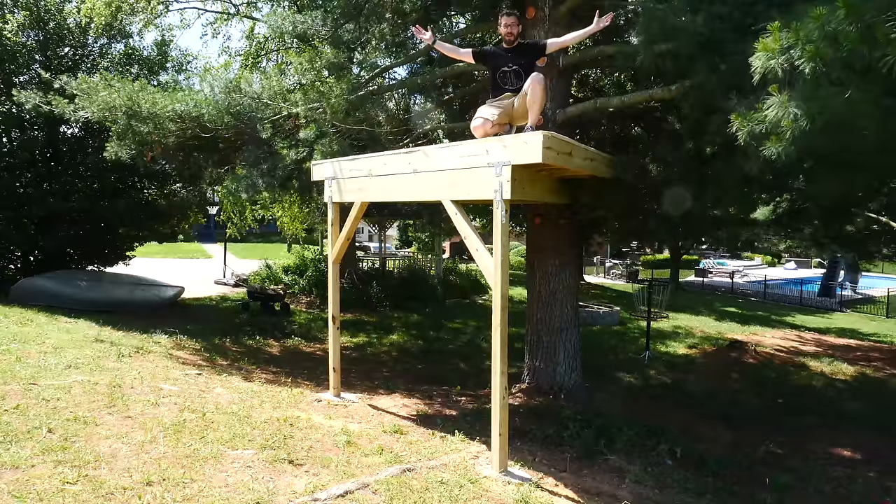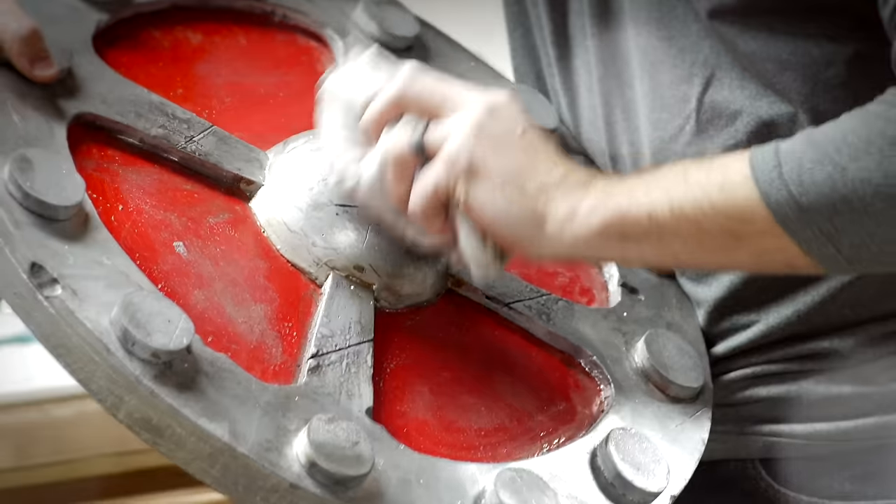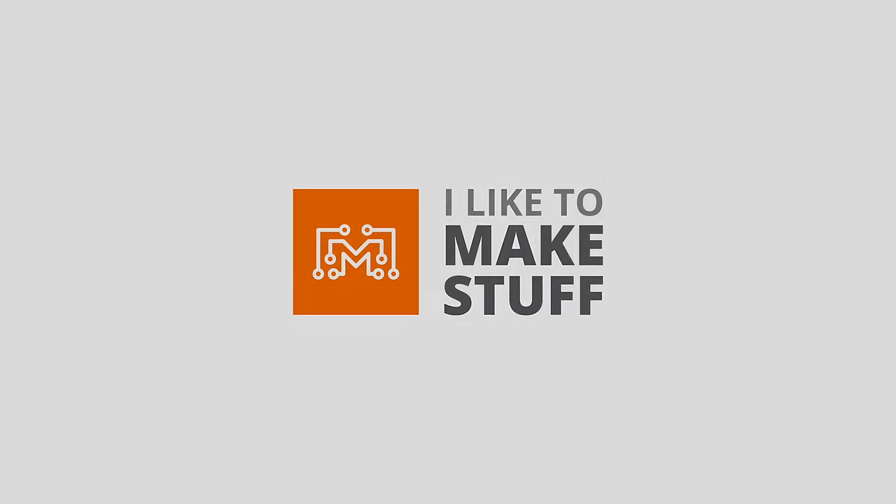Hey, I'm Bobby and I like to make stuff. Today we're going to start building a tree house. We've been in our house for almost two years and pretty much every week of those two years my kids ask me for a tree house, so we're finally going to get started on it. This is going to be a two-part video: in the first part we're going to build a big sturdy platform, and in the second part we'll make it look really cool.